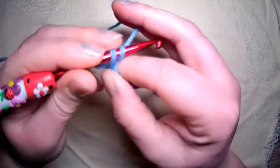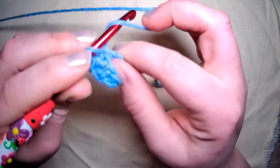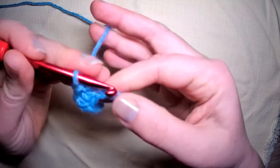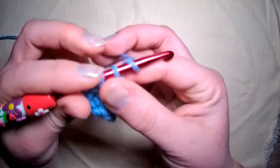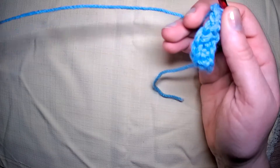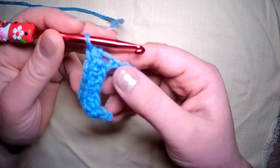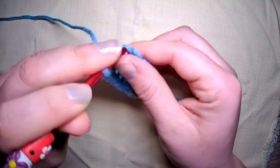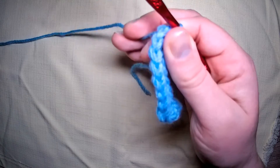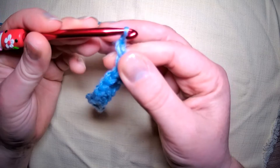Single crochet all the way across, then we start the challenge where I have no choice but to hold the yarn a certain way. Take those single crochets as your base — of course you can do this if you've already done a stitch below. You don't need to do the single crochet along the top; it's just giving us a base for the tutorial. At the end of every row, chain one and turn.